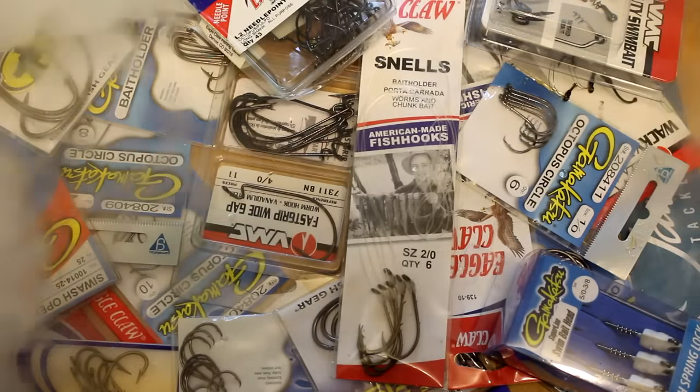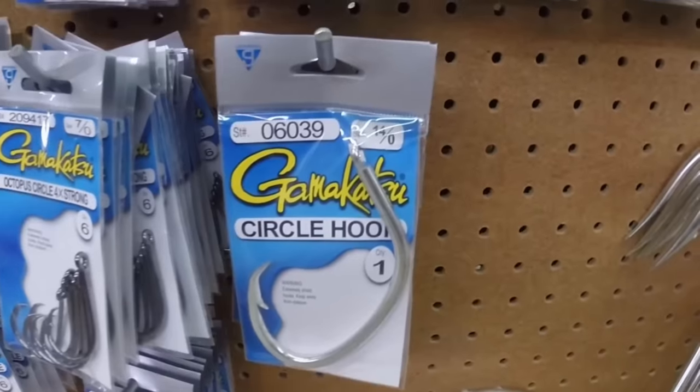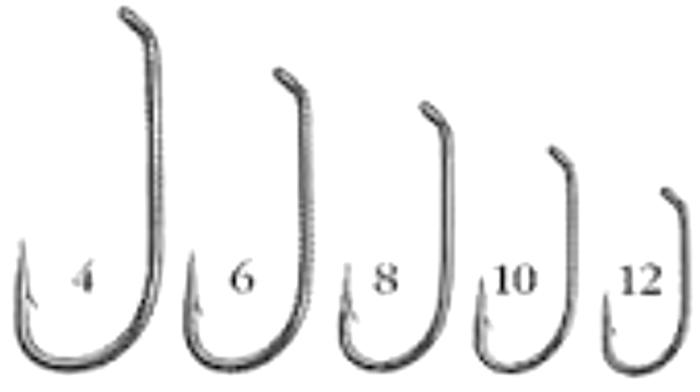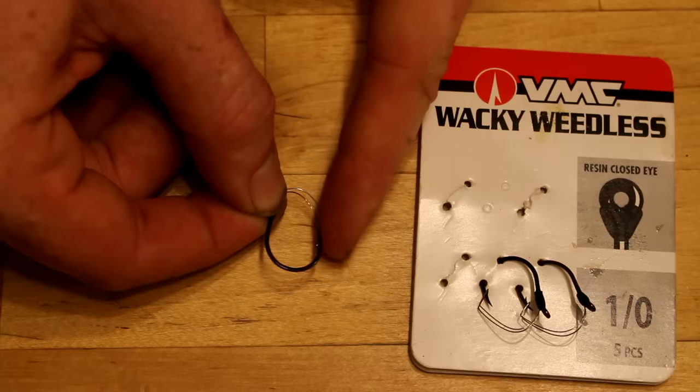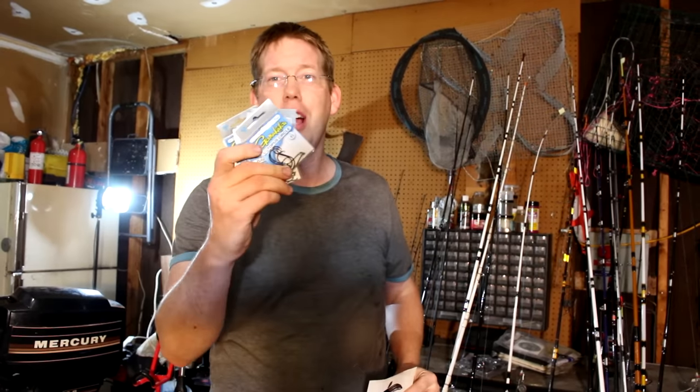Luke here with catsandcarp.com and today we're demystifying hooks. In this video I'm going to talk to you about picking the right hook and what the different types of hooks are used for. I'm going to talk to you about hook sizes, types, brands, and a whole bunch more. Watch all the way to the end because I'm giving away tons of free gear and some awesome catfish and carp swag.